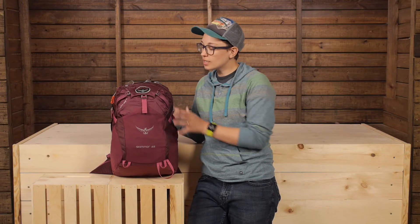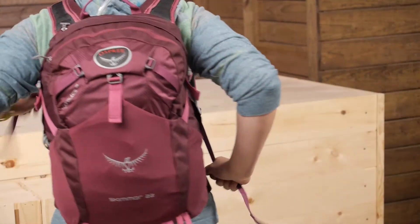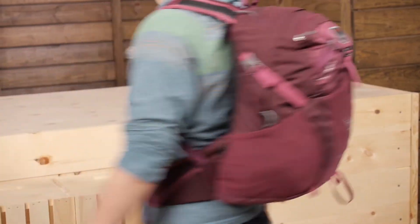Overall, this is a really convenient little pack. It has pockets where you need them but it's not overbuilt. It's perfect for anything from traveling to a full day of adventure — it's the Osprey Skimmer 22.